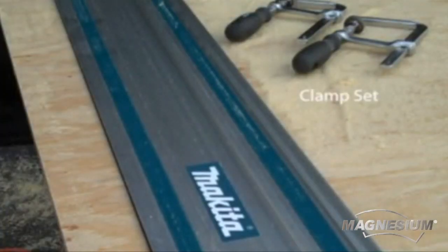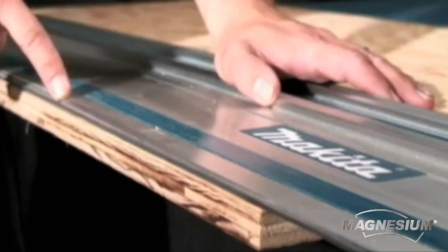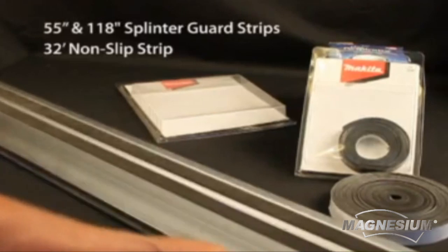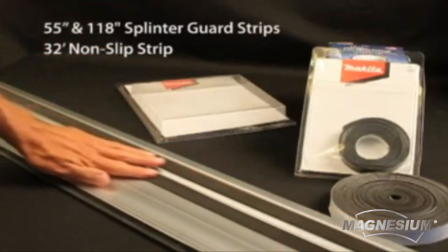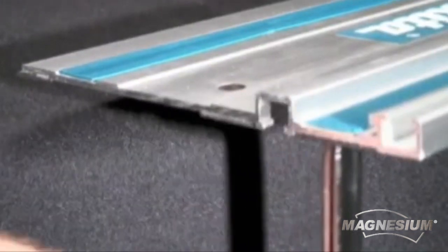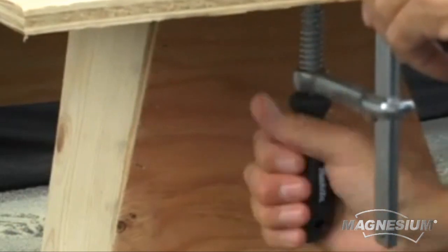The Makita guide rails also accommodate other saw brands. Along the end of the guide rail is a splinter guard strip that serves as an exact cut line. The replaceable non-slip strips on the bottom of the guide rail reduce shifting while cutting. For an increased grip, simply slide the optional clamps into the T-slots on the bottom of the guide rail, securing them against the workpiece.